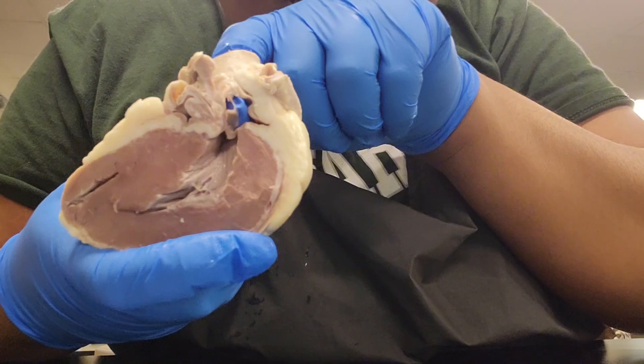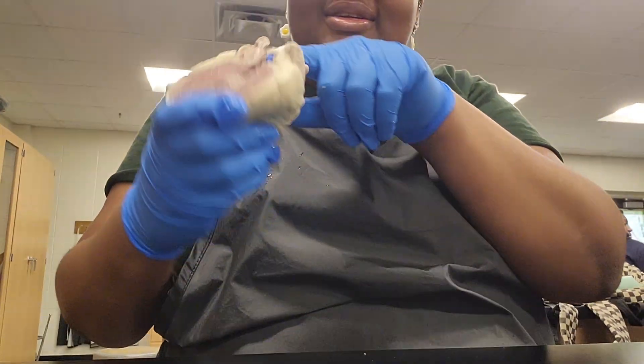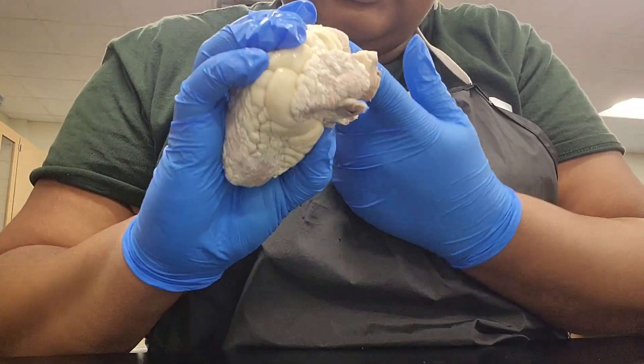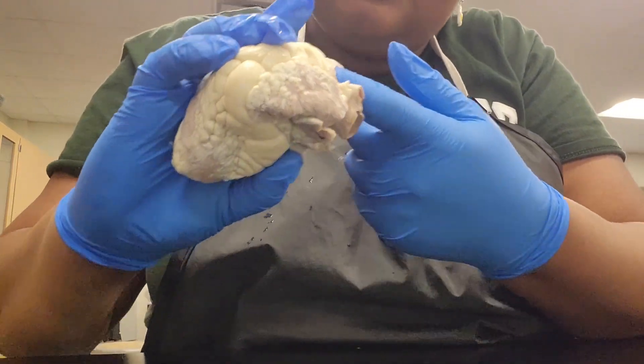It's kind of hard to tell, but I believe the part of the heart I'm currently examining is called the pulmonary trunk, which carries deoxygenated blood to the lungs so that it can receive oxygen. Then I proceed to place my finger into another part of the heart, which I believe might be the superior vena cava, which is the largest vein in the body.